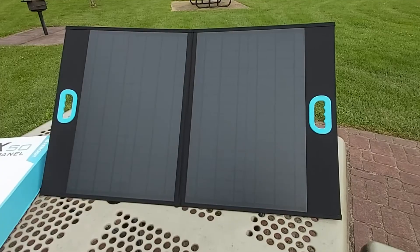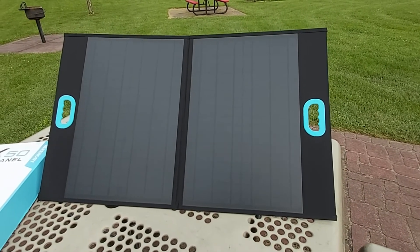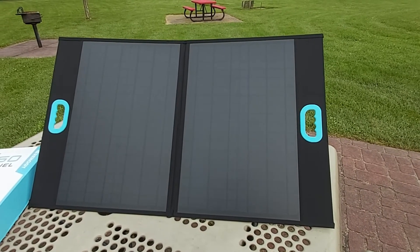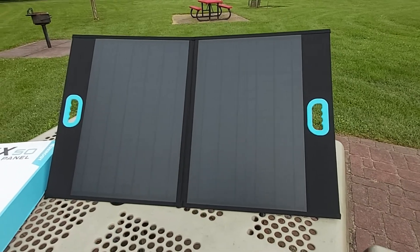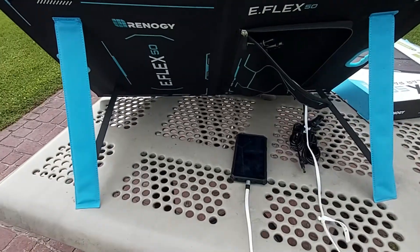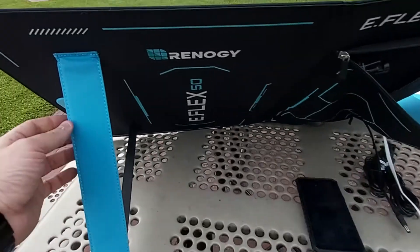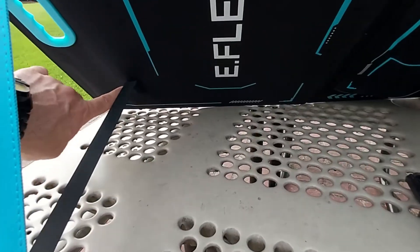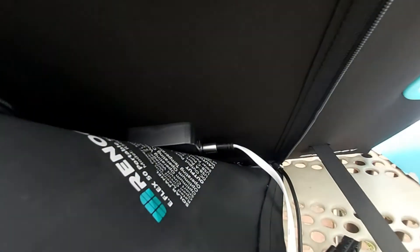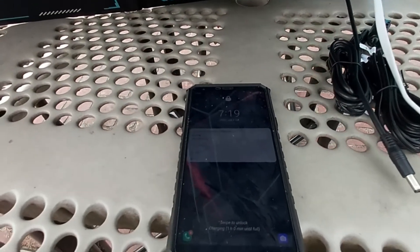Here's what the solar panel looks like when unfolded — made from very good quality material. Unfolded it's roughly 22 to 25 inches wide by about 20 inches tall. On the back I've unfolded both built-in kickstands, which are nice and sturdy, stitched on well, and connect to the bottom via velcro.